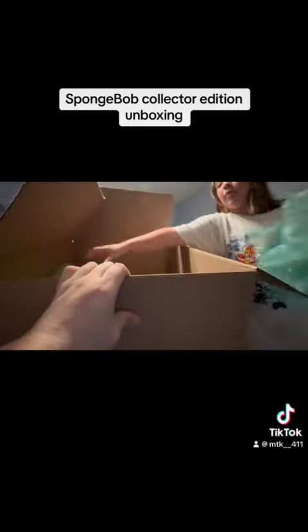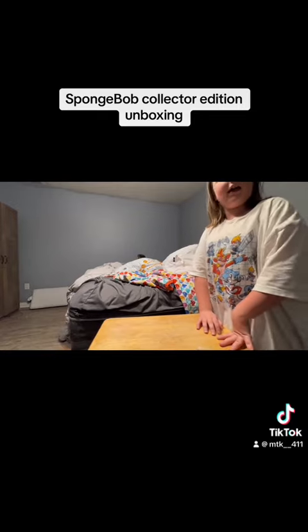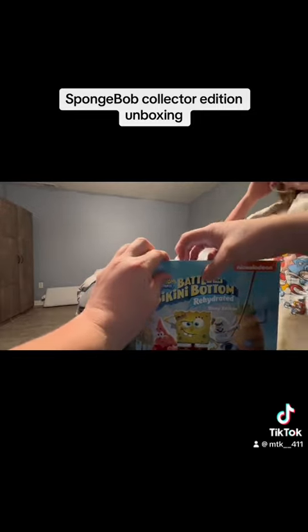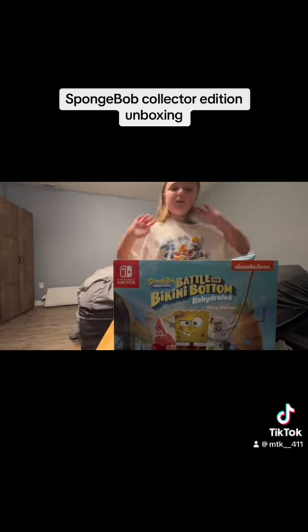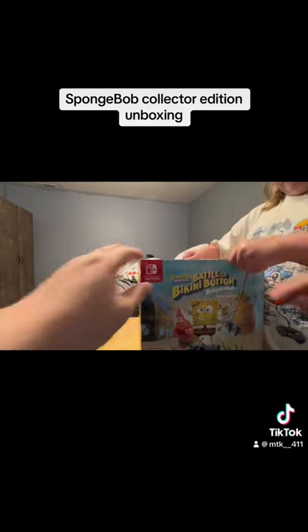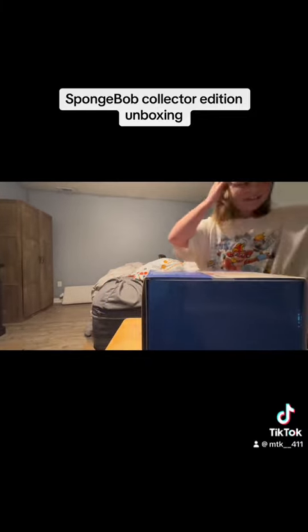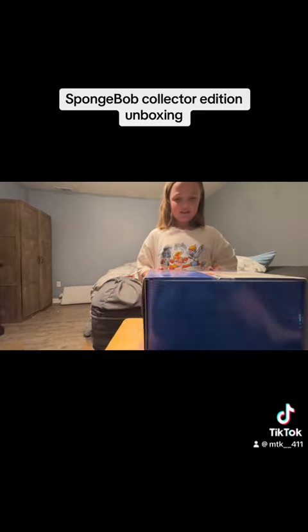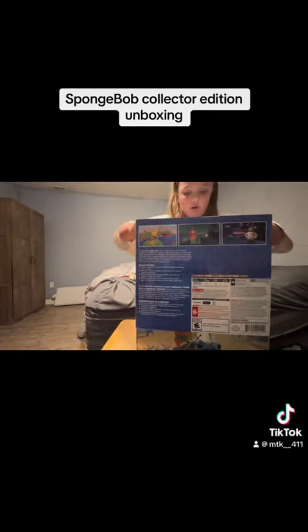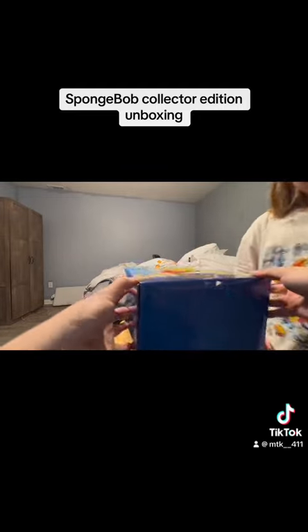We got a bunch of bubble wrap — is that my phone case and stuff? Yeah, my phone case and stuff. Are we going to do an unboxing video on that? All right, so here it is: Battle for Bikini Bottom Rehydration box. Can you give me scissors so I can cut this one? Yeah, I'll cut it. I'm gonna pull out the paper. There's tape on the bottom too. Here we go.